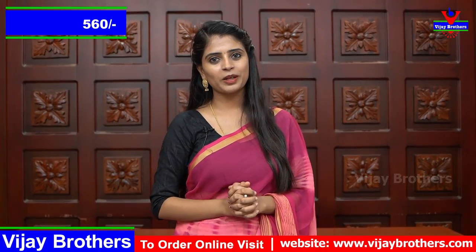It is also ₹560 and available in multiple colors. Plum color — it is also a plain color. The plum color has no difference in golden lines and borders. Self color blouse.